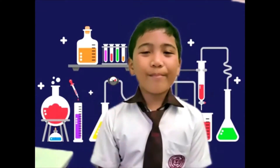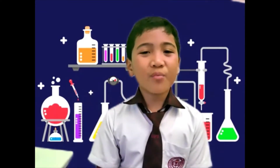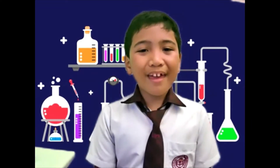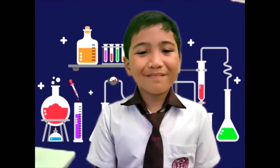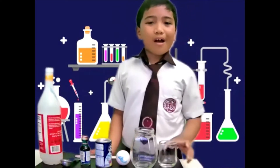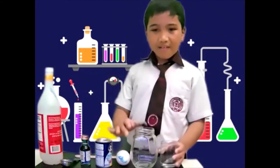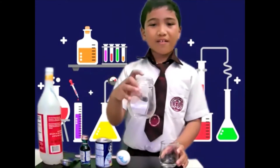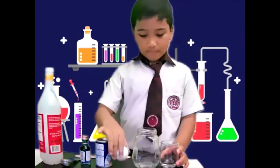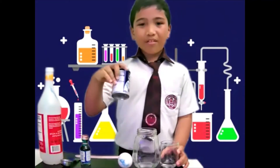Good morning everyone, my name is Simon, your scientist wannabe for today. My experiment is about making an egg foam. The materials needed for my experiment are a small glass, a medium size jar, an egg, and one tablespoon...